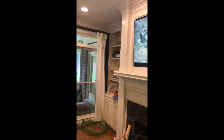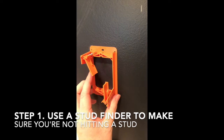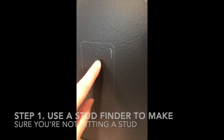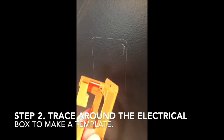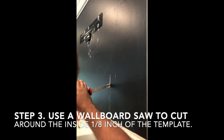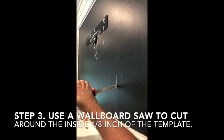Even though someday I want to convert this top section into shelves and make it look like that side over there. You're going to want to trace around your electrical box on the wall where you want it, make a mark, cut a little bit inside to account for the lip of it, and then using a wallboard saw you're going to cut around the interior of your line.